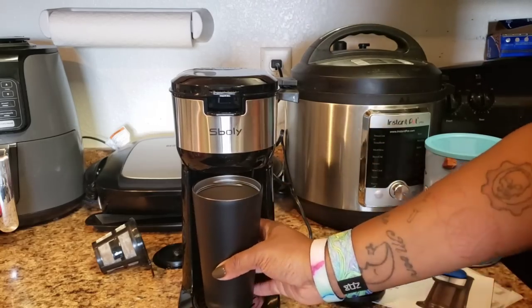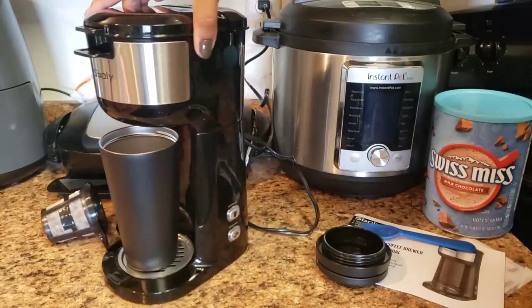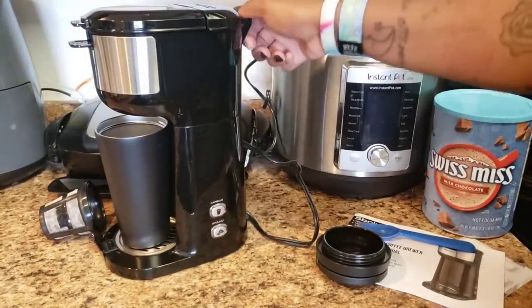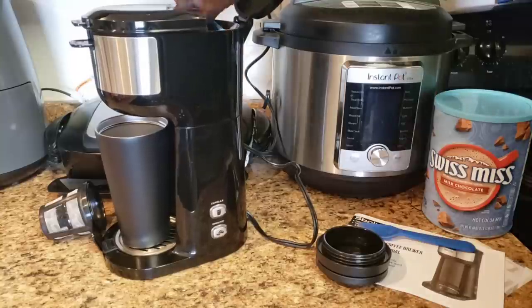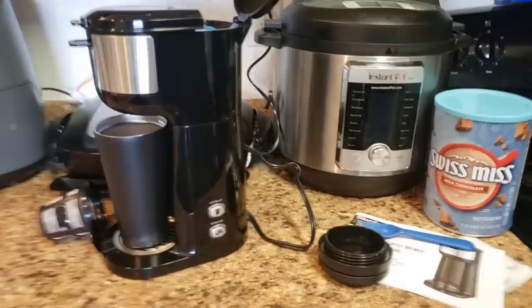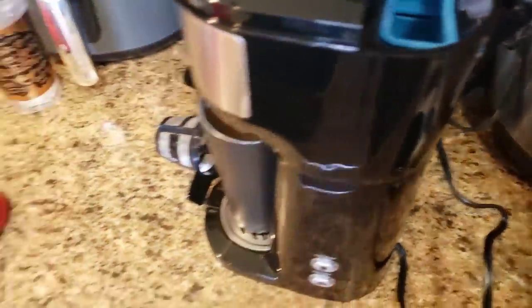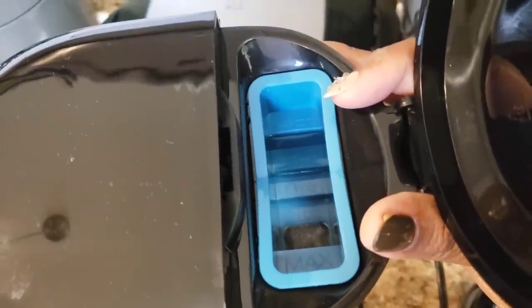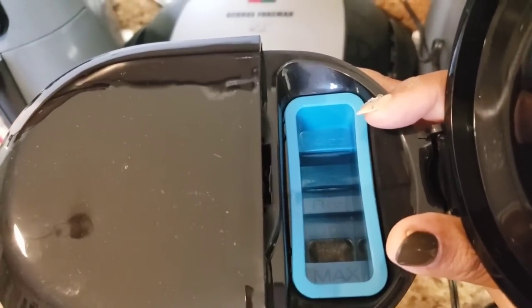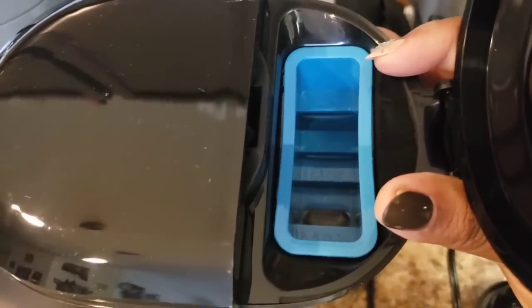So we're going to put the cup underneath there. On the side over here, those buttons were lit up but we've got to put water in it first. If you look on the inside of the reservoir, there are little step markings. It shows you what size cup of coffee you want: 14 ounce, 10 ounce, 8 ounce, and 6 ounce, and then it says 'max' where you can fill it to the maximum. That is really cool.